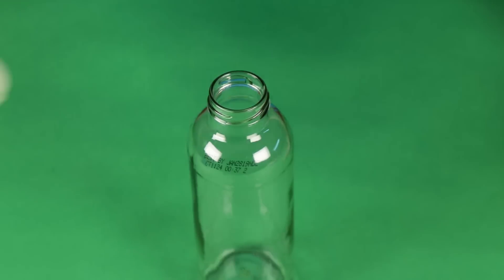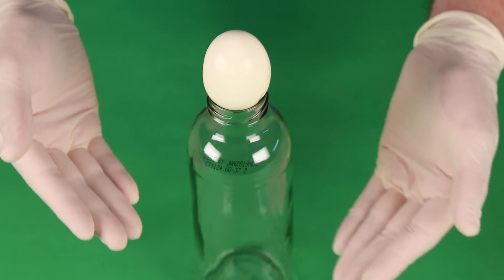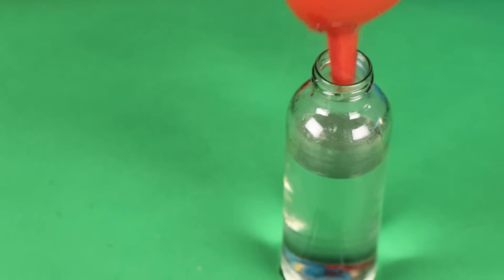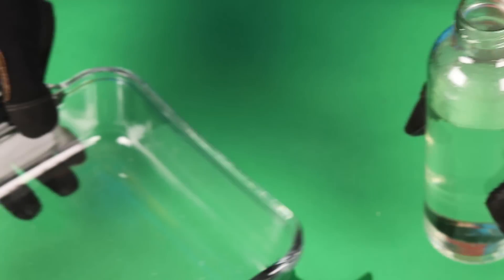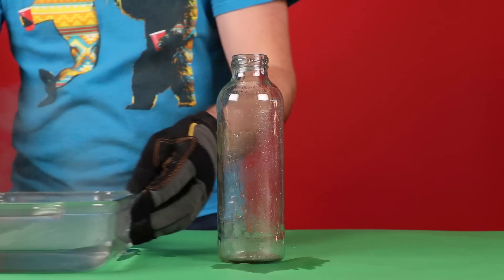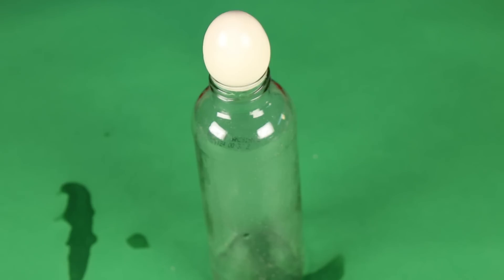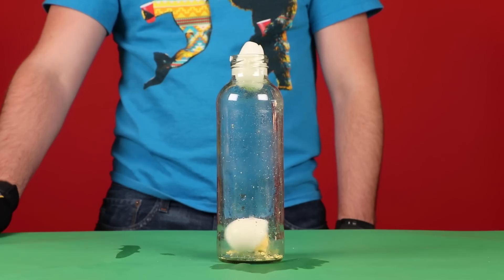This life hack is for all you weirdos out there that like using science for things. What are you, Bill Nye? To get an egg to fit through a small glass opening, start by boiling hot water in the glass. Once the glass is piping hot, pour water out and just pop the egg on top. Through science, the cold egg will naturally be attached to the warmth at the bottom of the bottle. Oh look at that, that's pure science.